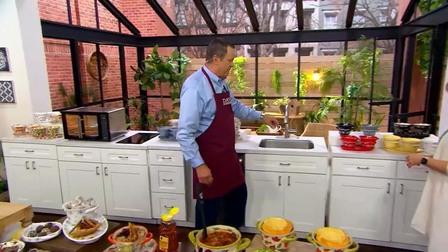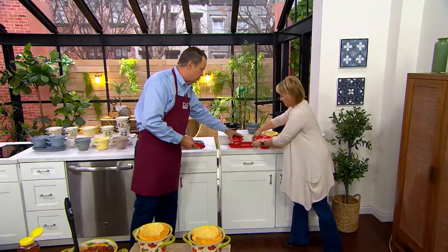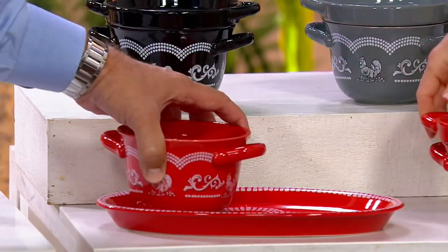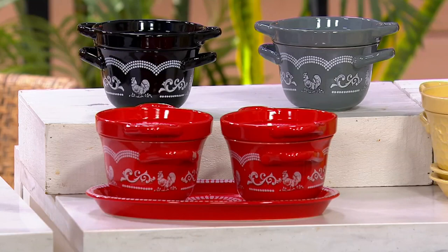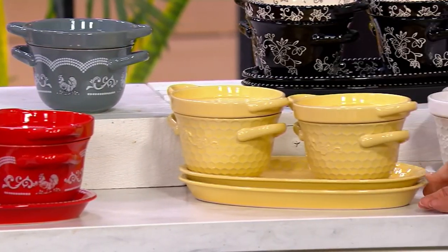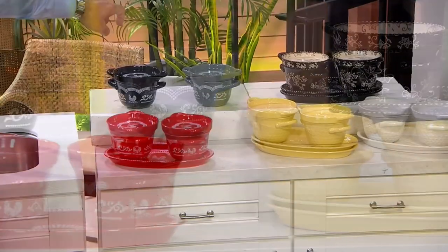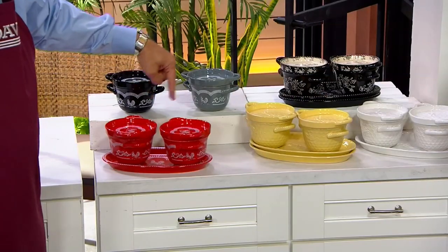We have red doodledoo — 250 remaining. I want you to see on that beautiful plate how you layer these pieces. And P.S., you can stack multiple sets — I always design with that in mind. Black doodledoo — 380. Gray doodledoo — 100 left. Red — 230.